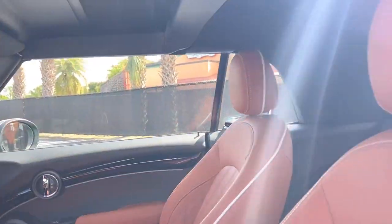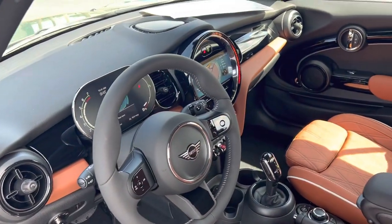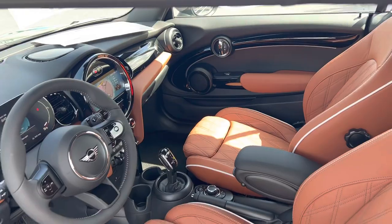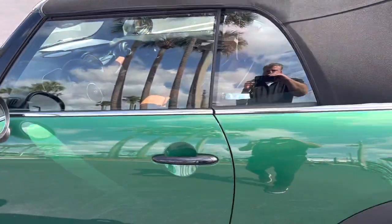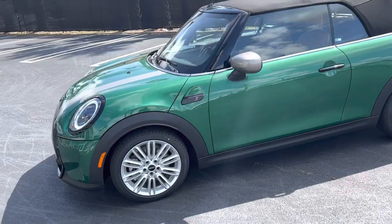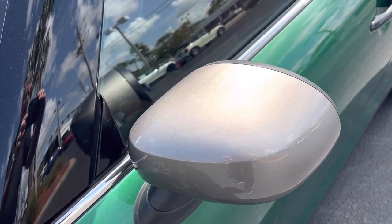This does have a malt brown leather interior, and again this is a 2024 that just arrived. It does have navigation. Even though it doesn't have the Harman Kardon, the sound system is still very, very good — Harman Kardon just has more amperage and more speakers, more or less.